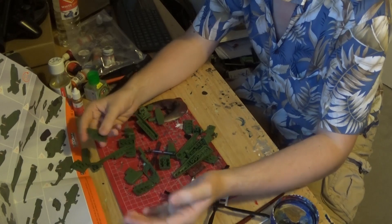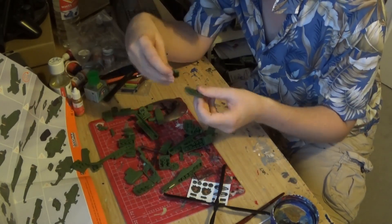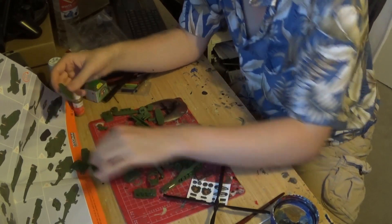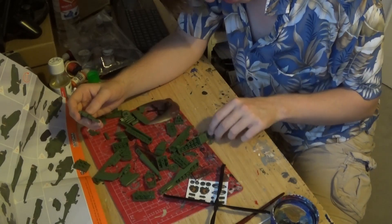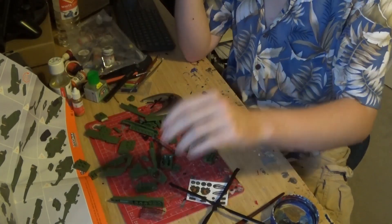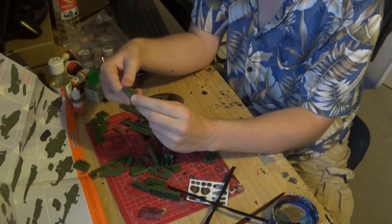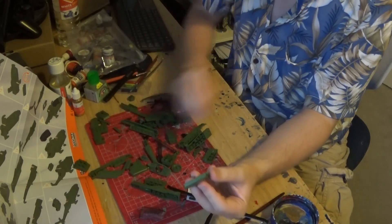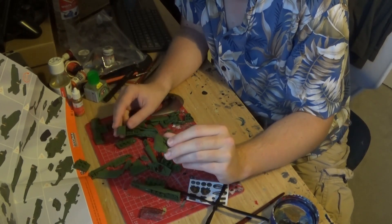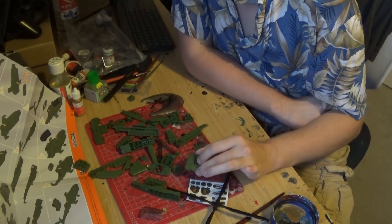I know it's standard practice to sort your pieces out, but I'm lazy, so I'm not going to do that. God, why do all these pieces look the same? They're all in one colour. These are slightly bigger than normal Lego bricks and connections, and I presume that's because of copyright, which is fair.